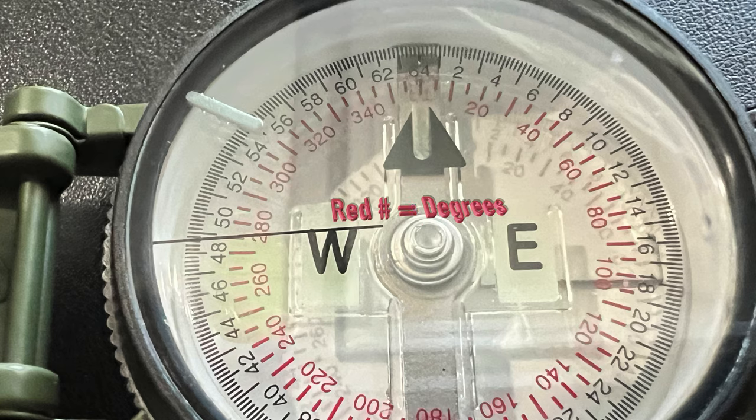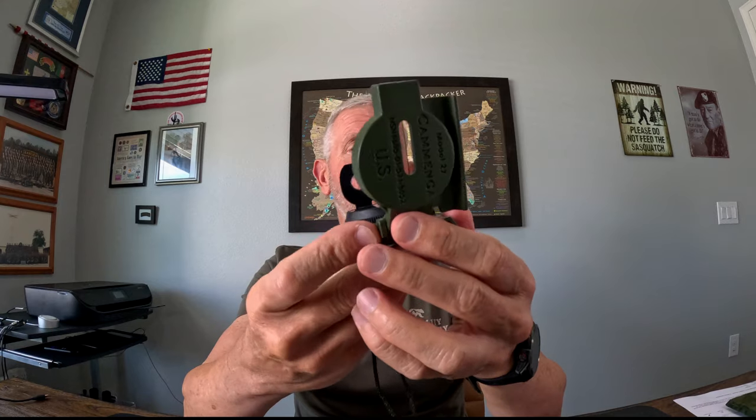This is a very durable compass used by military teams around the world. It has a free-floating dial with no liquid, so you don't have to worry about it bubbling up at higher elevations. The whole dial rotates, which means you can use it on very steep inclines — it's great for mountaineering. On the dial, you have red numbers in degrees, which you use to get your azimuth, and black numbers in mils for very precise measurements, which artillery units typically utilize.